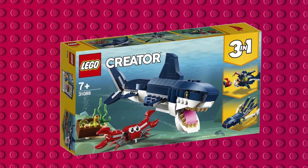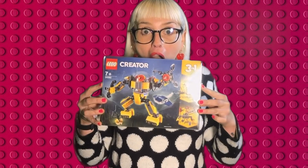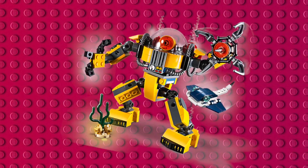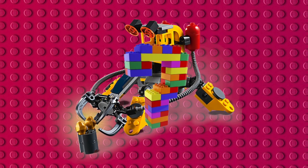Hey guys, today as always we are talking Lego Creator 3-in-1s. Most of them range at about 20 bucks, except of course the expensive ones that completely ruin the bell curve. What we're looking at today is the Lego Underwater Robot. Thank you very much for that beautiful modelling, Maddy. It comes with three different kinds of builds: the Robot Man, the Robot Explorer, and the weird crawly robot crab creature thing.